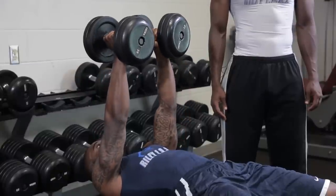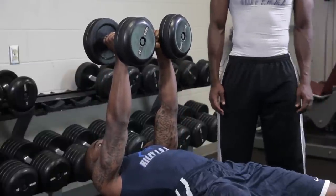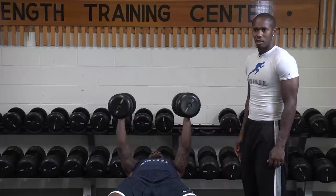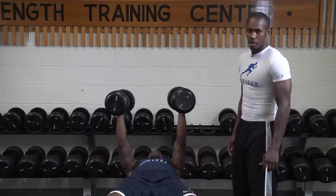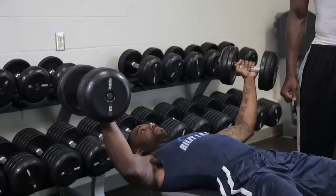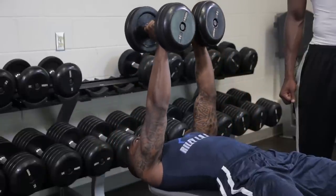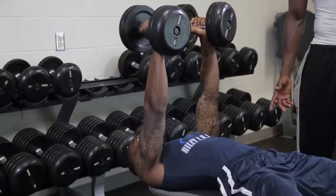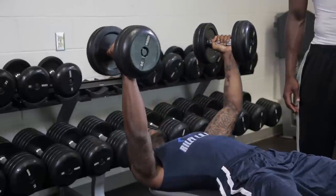The second exercise we're going to do is the chest fly. For this one, you want to have your palms facing each other, and you're going to lower your weights down and bring them back up. You want to have a slight bend in your elbows and bring it down and up and keep the motions fluid. As far as breathing goes, you want to breathe out on the hardest part of the exercise, which is bringing the weights up, whether it be the chest press or the fly.